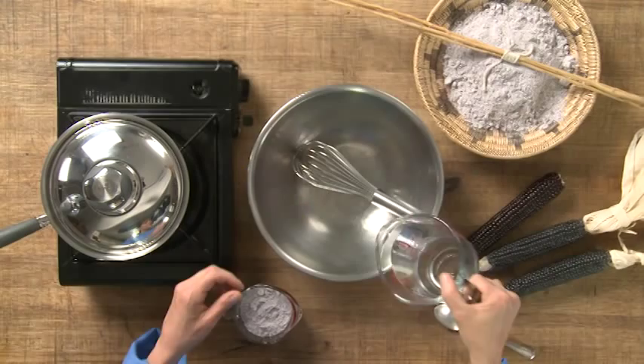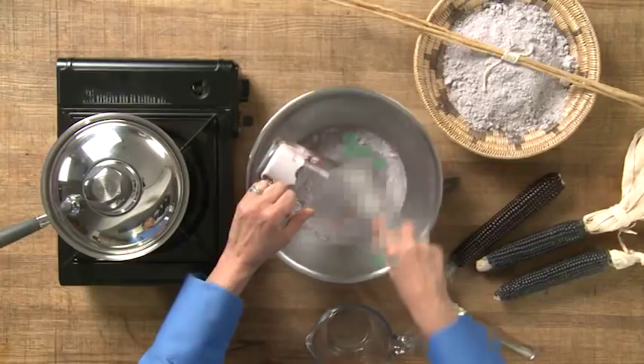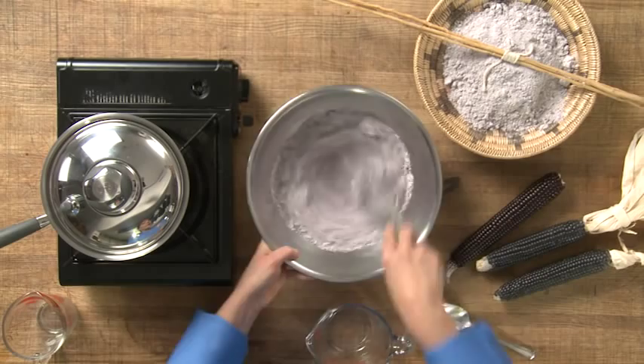I'm going to mix together some cold water — I'm using one and a half cups of cold water — and I'm putting it in a bowl. Then I'm going to take my flour, my corn meal, which is a corn flour, and mix it together until it's completely mixed. The reason you want to do this before you put it in is because it has a tendency to get clumps, and we don't want that.